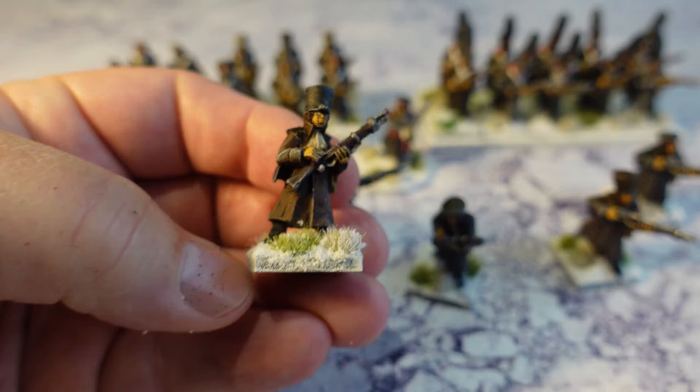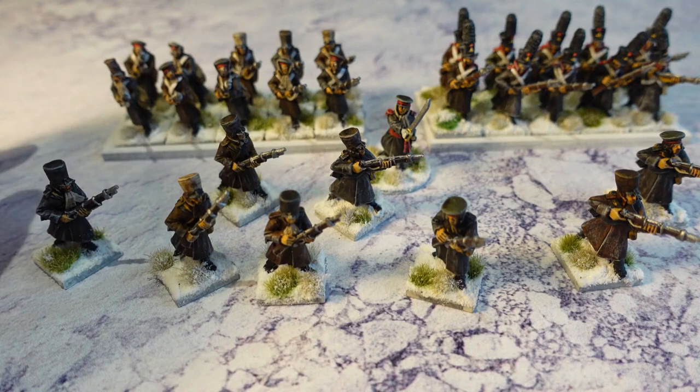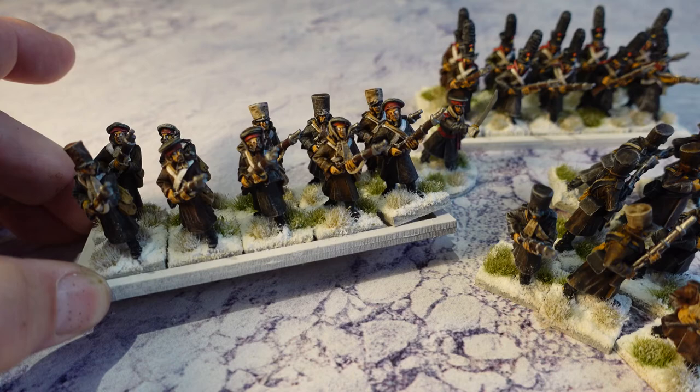I also used Basilicanum Grey on the shakos. Some of them I've done with straight black, some with an off-white just to show the difference. You can see the musketeers — a lot of these guys have got scarves and things wrapped around them, which I really like.